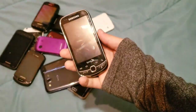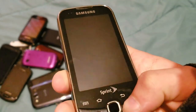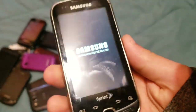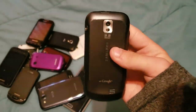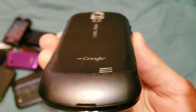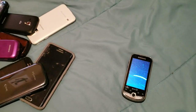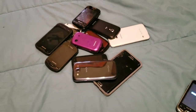Here we have a Samsung Intercept. It works fine. It's a slide phone that runs Android 2 with a 3.2 megapixel camera.